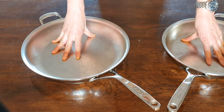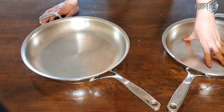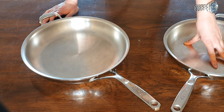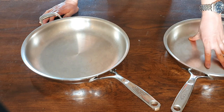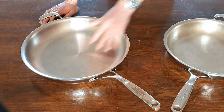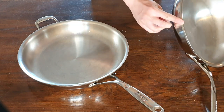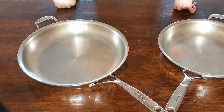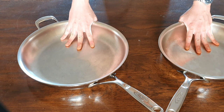For my personal use I find myself using the 28 centimeter model eight out of ten times because it is big enough for most of my needs, even when I want to do a fairly big batch of vegetables. The weight on the 28 centimeter model is 2.36 kilograms — that's very heavy, heavier than a typical 12 to 12.5-inch skillet. On the 32 it's 2.74 kilograms. The thickness of the pan is 4.8 millimeters, and I'm pretty sure this is the thickest skillet pan you can buy on the market.